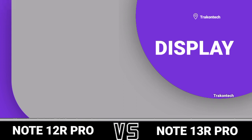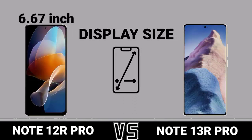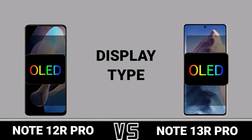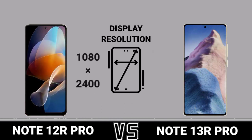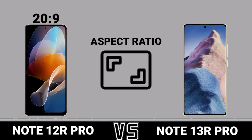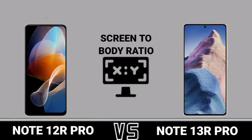Display. Display Size. Display Type. Display Resolution. Aspect Ratio. Screen to Body Ratio.